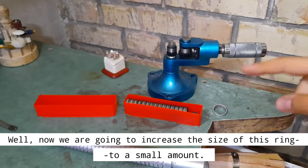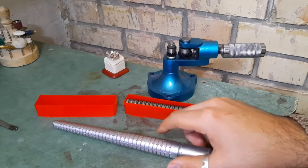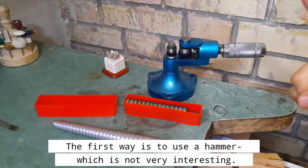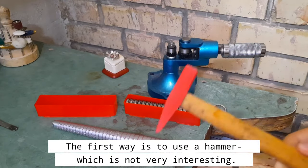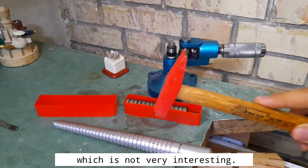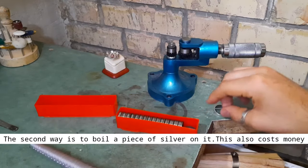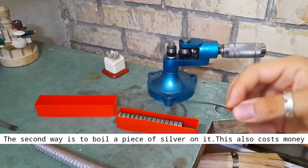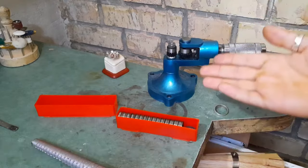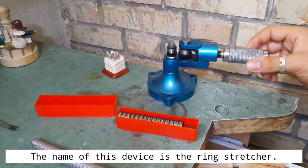We are going to increase the size of this ring by a small amount. There are two common ways to do this: the first way is to use a hammer, which is not very interesting. The second way is to solder a piece of silver onto it, but this also costs money. The third way is to use this device — the ring stretcher.